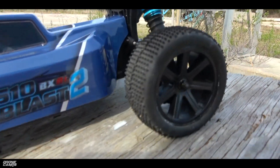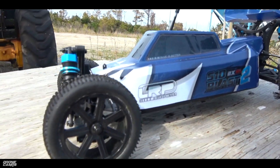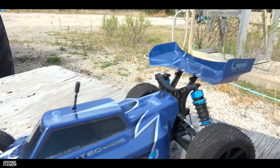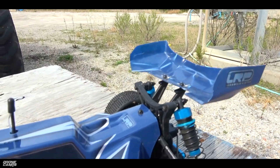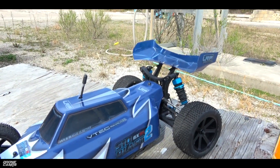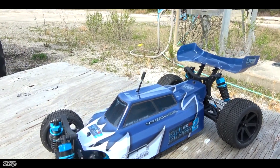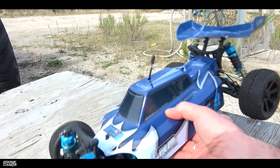I got this a couple weeks ago, I've been driving it quite some time — quite a few batteries — and I've actually had a really good time with this one. I also found out that you can get parts for this online if you need them. I actually did break one part on this car, and I'll tell you about that coming up in the review.